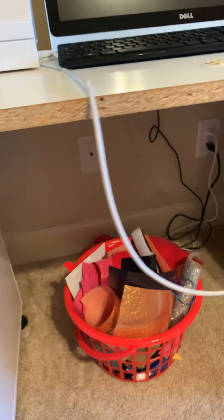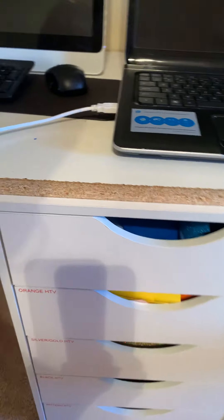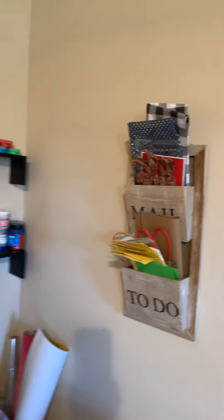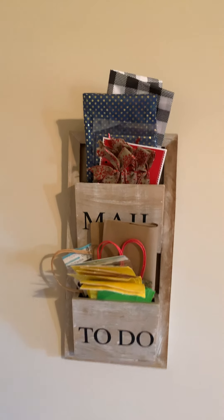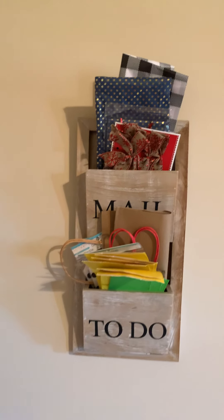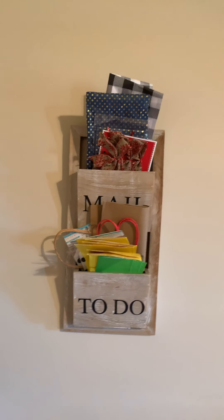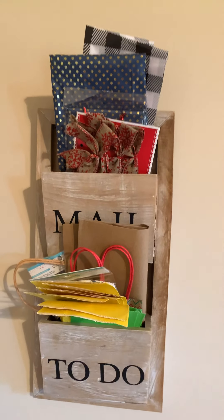I have a basket with vinyl scraps — I don't throw my excess vinyl away because I can use it on small projects. I have another basket down there too. Over here this is meant to be for mail and to-do items, but I use it for extra tissue paper and little small gift bags.